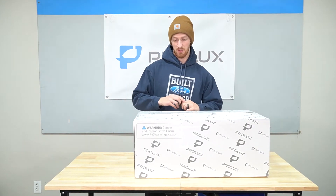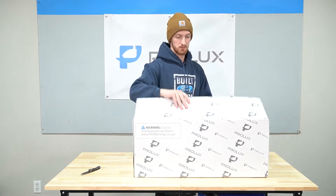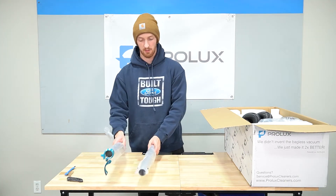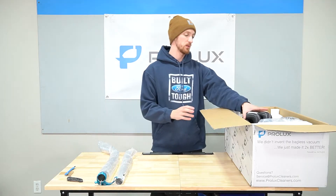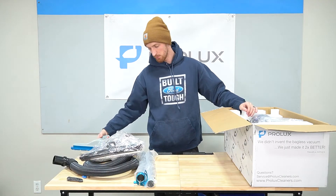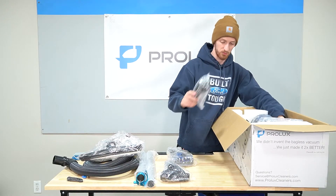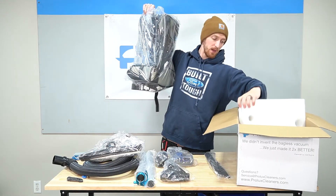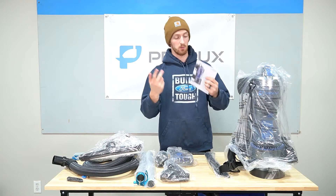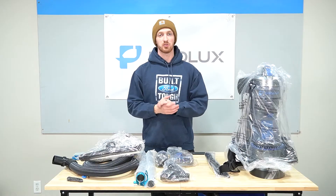Alright, so without further ado we're going to cut the tape on the box and get this open. So we have the big insert, the free maintenance tool, the wand — I'll show you how this goes together — the inch and a half hose, floor tool with the squeegee blade, the low pile carpet tool, upholstery brush, mini turbo, duster brush, crevice tool, and the backpack vacuum itself. You also have the owner's manual. That is the unboxing process — I'll get everything out of its packaging and show you how to assemble it.